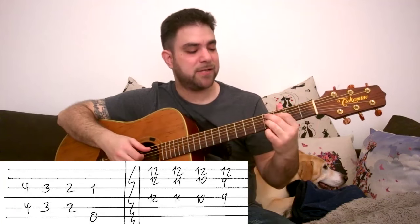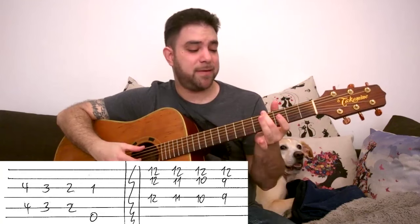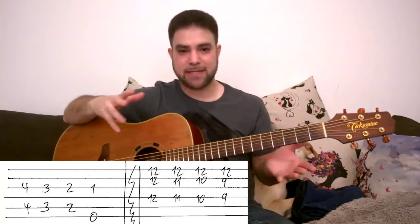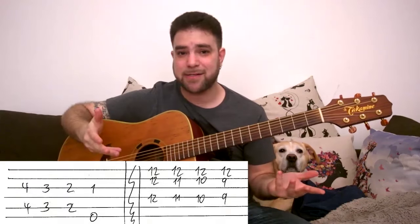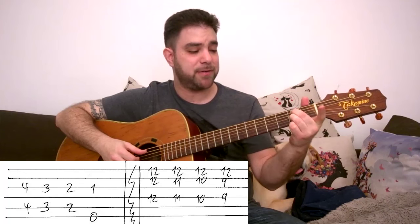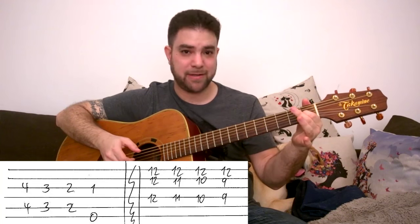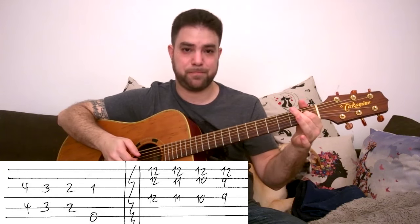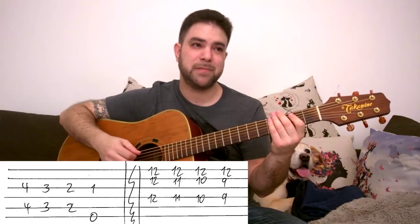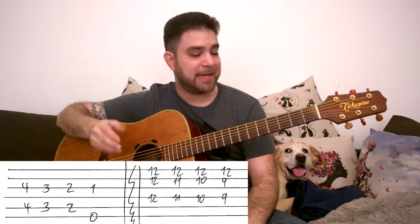This works because we still have the same chromatic foundation — we just harmonize it a bit differently, by a 4th. Instead of G sharp we play C sharp, so we get an interesting harmony out of this. It sounds good, and that's what really matters. So you can play 4 and 4, 3 and 3, 2 and 2, and 1 and 2 — or 1 on the 3rd string and the E bass string. This is the 8th and last turnaround shape.